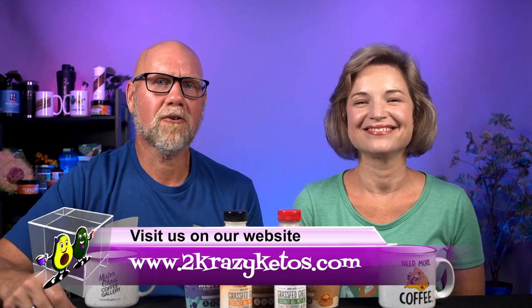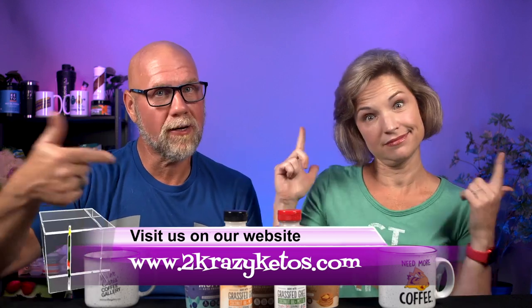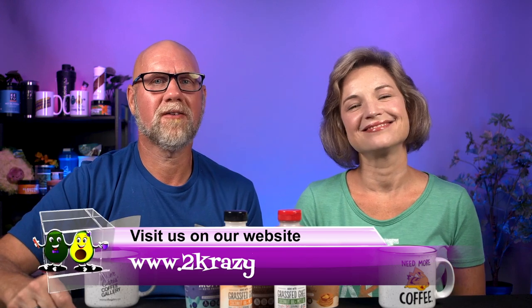Hey, what's up family? I'm Rachel. And I'm Joe. And we are 2 Crazy Ketos. If you're new to our channel, welcome.